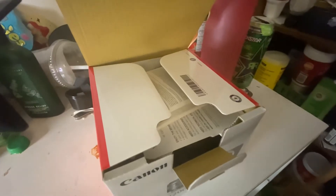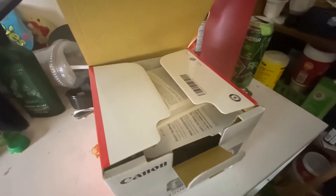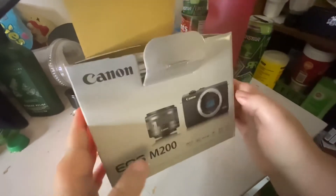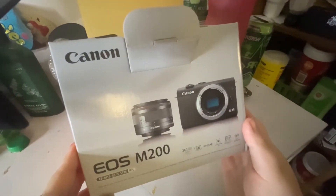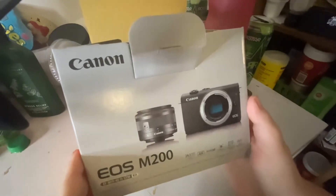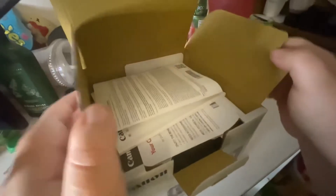Hi guys, I got an unboxing for you — my camera came in, the EOS M200. I'm excited! Now, we don't have a SIM card for this, so we're gonna have to buy one before we can even use it. Here's the manual.